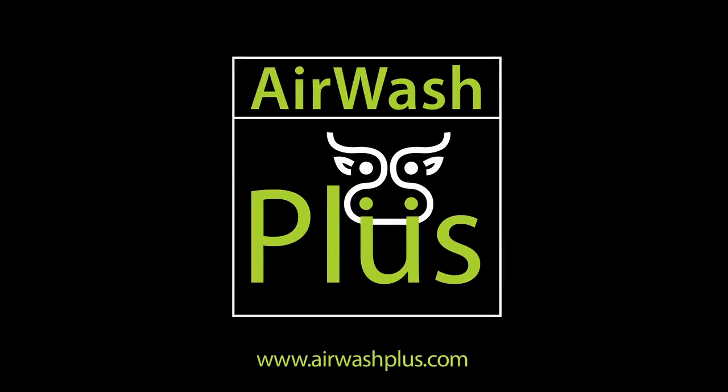Airwash Plus is now available through specialist dealers. Please get in touch with us if you would like to know more.